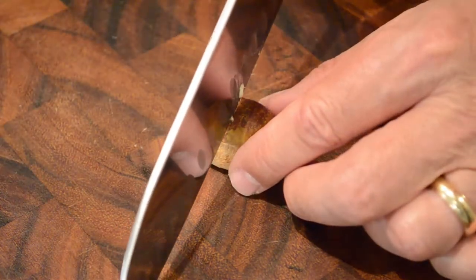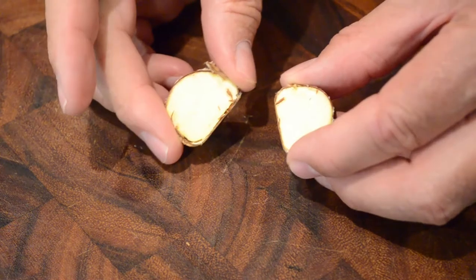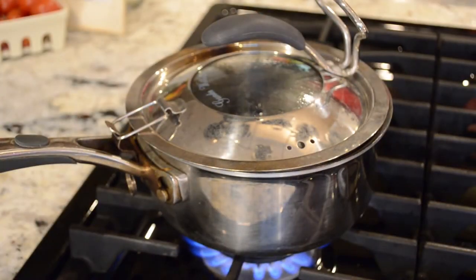Take a sharp knife — a big heavy knife preferably — and slice straight through it. Don't saw it; put your other hand on it, put some weight on it, and cut the nut in half.